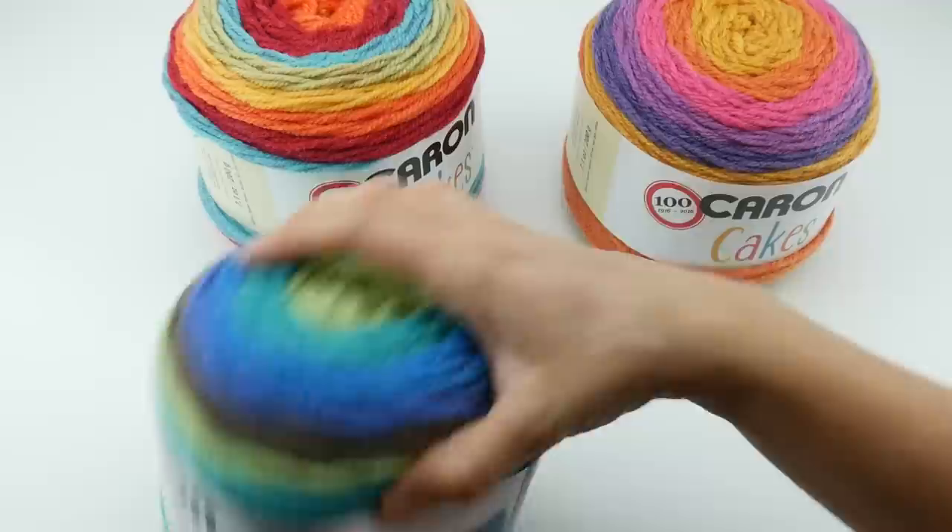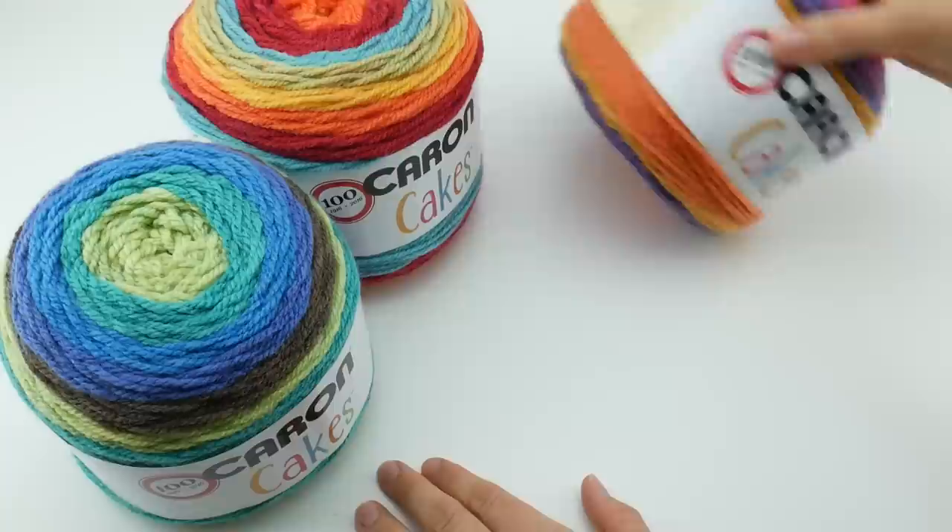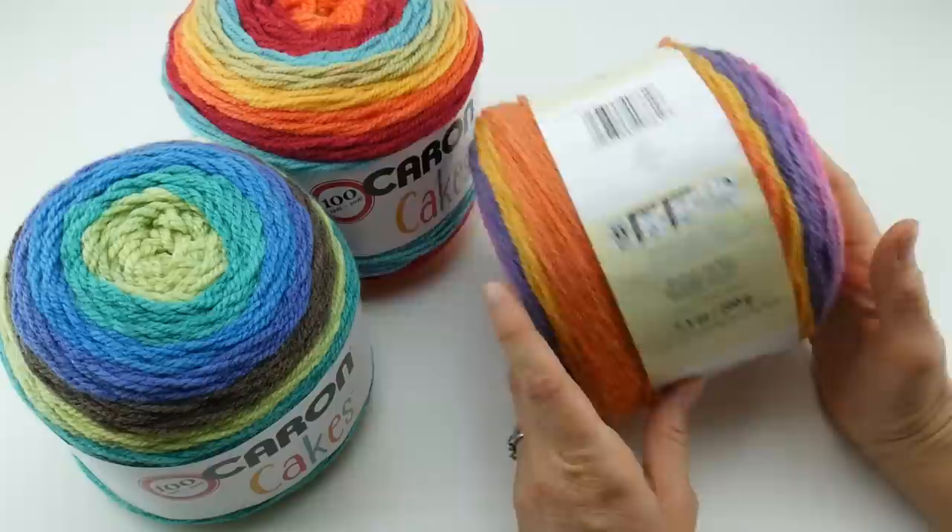Look at this scarf here — see those wide stripes of color? This is considered a medium worsted weight yarn. If you look at the yarn label, it is a 4 on the yarn weight scale. You can see the medium there.